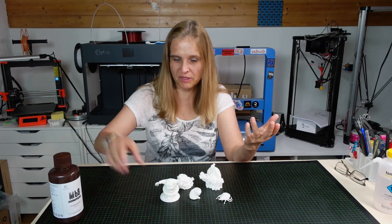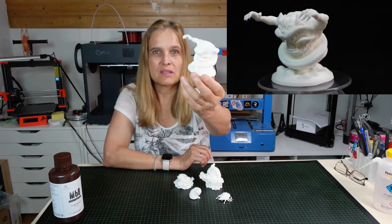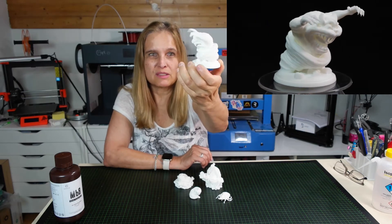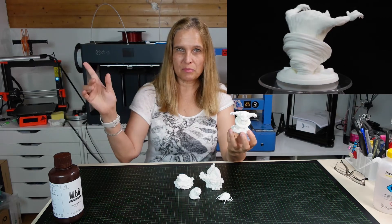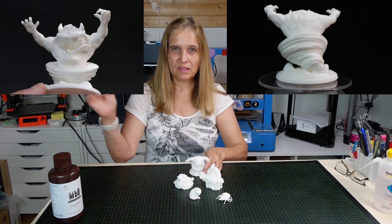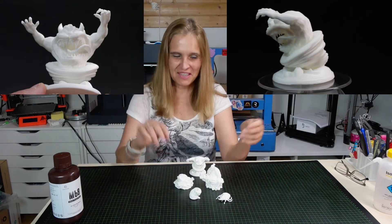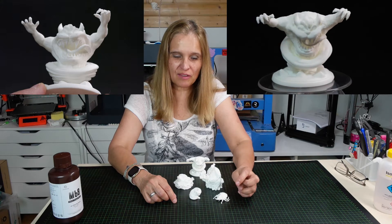I'm going to show more the models that have a high amount of details. You will see some close-ups of the models up here.